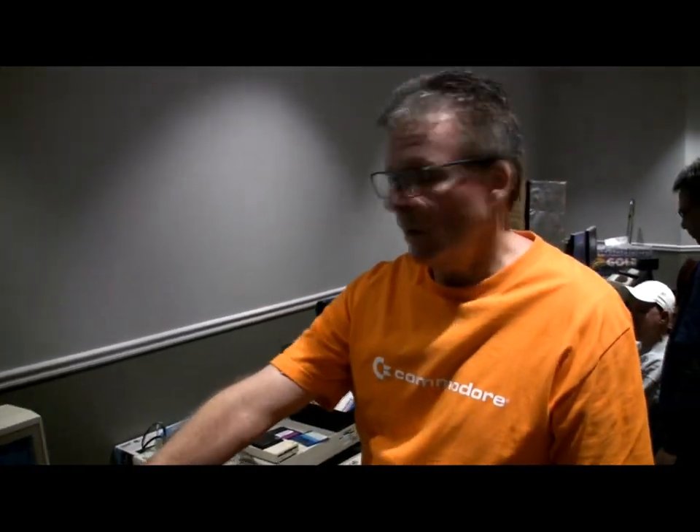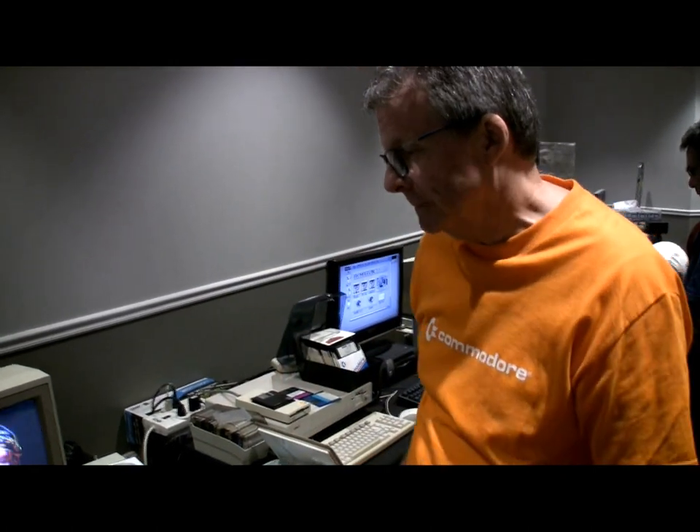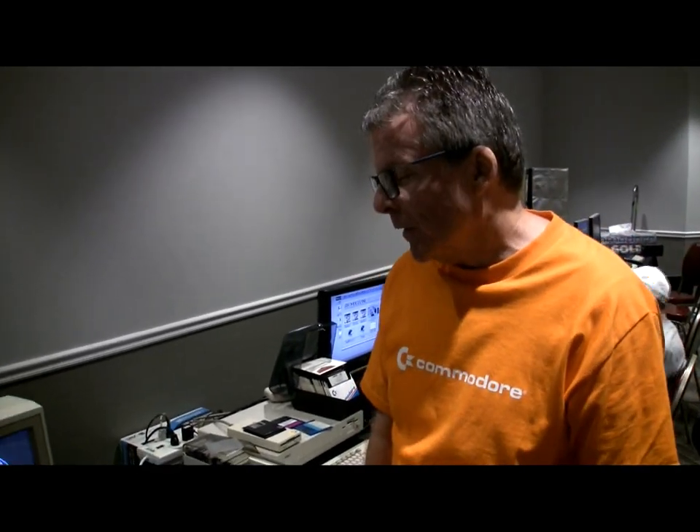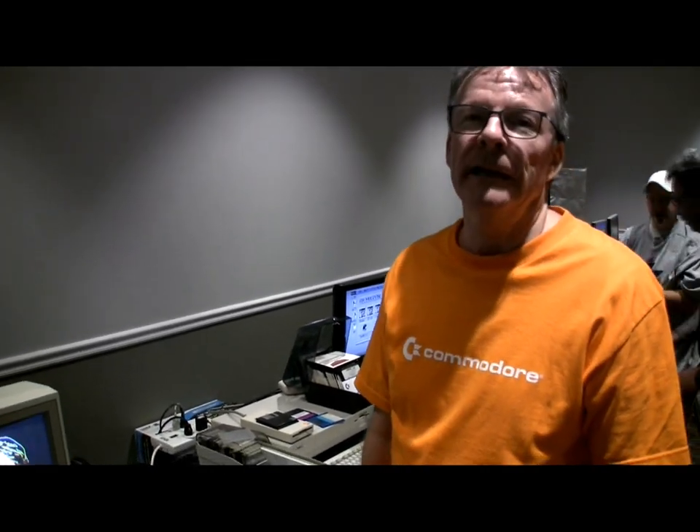The worst software contest. We have a dataset hooked up over there — maybe we should get it going then. There's still time. The first category we can vote on is length of time to load it. That's true. We may not have enough time for that.